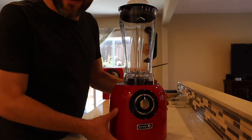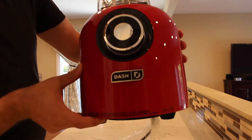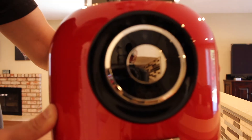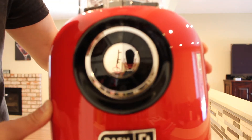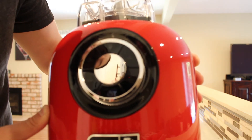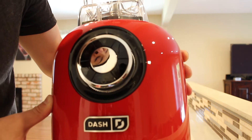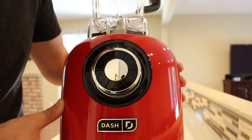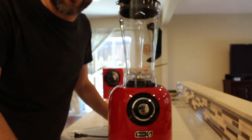Alright guys, so this is the blender. Here's the base — you can see this beautiful red color, Dash branded. What's really cool, there are digital buttons for all sorts of blending needs. There's a soup mode, a smoothie mode, crush, and what we're going to go for today — frozen — to make our National Tequila Day margaritas.